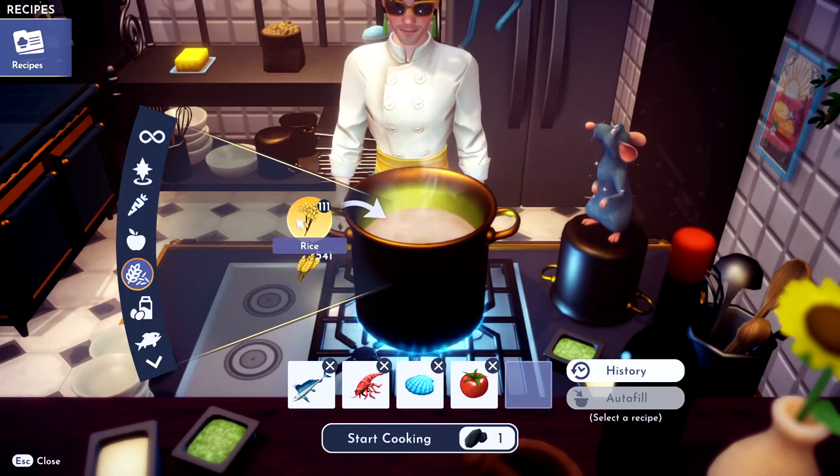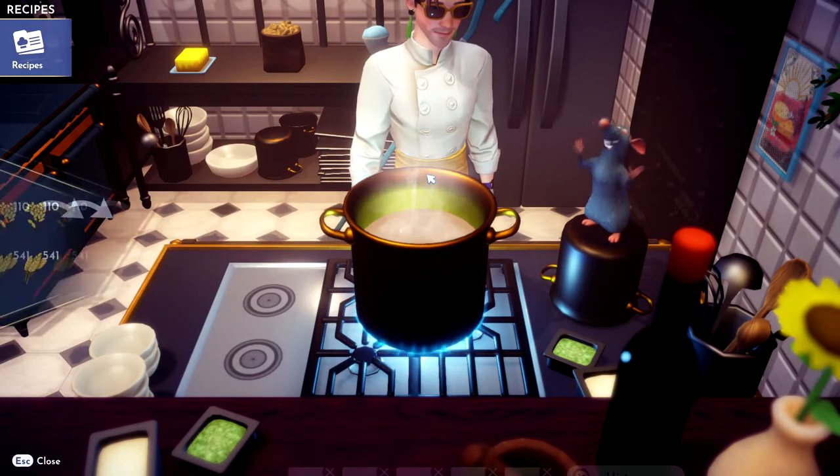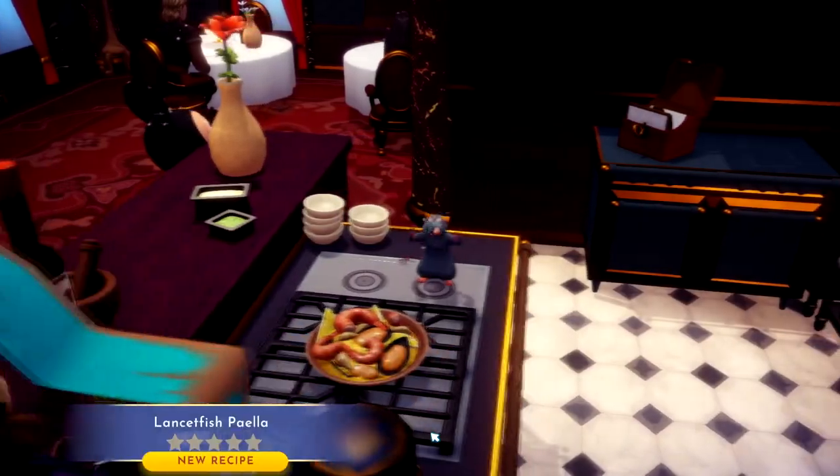And then rice. Alright, grab some rice — oh my god, I dropped another thing. Throw rice in there. Start cooking. Bing, bang, boom, you got yourself a nicely cooked fish.